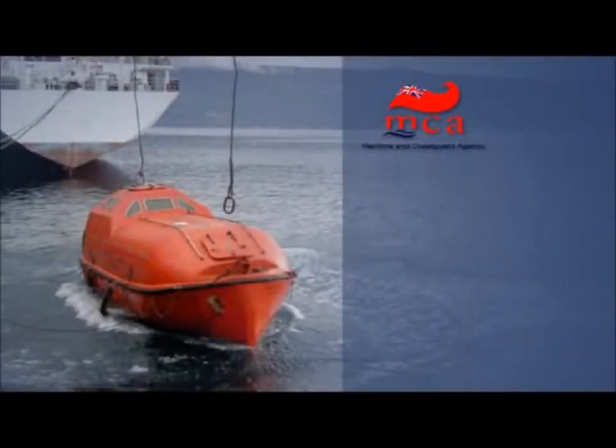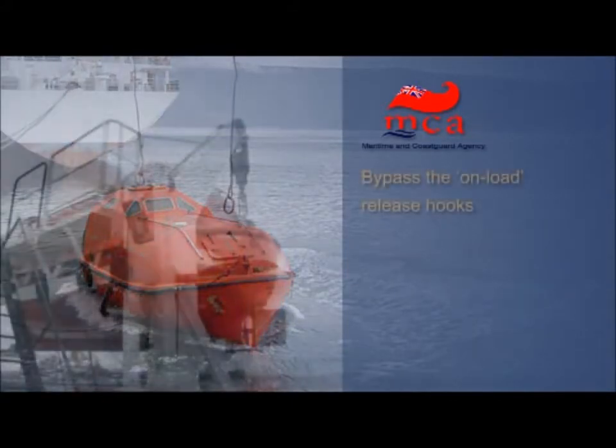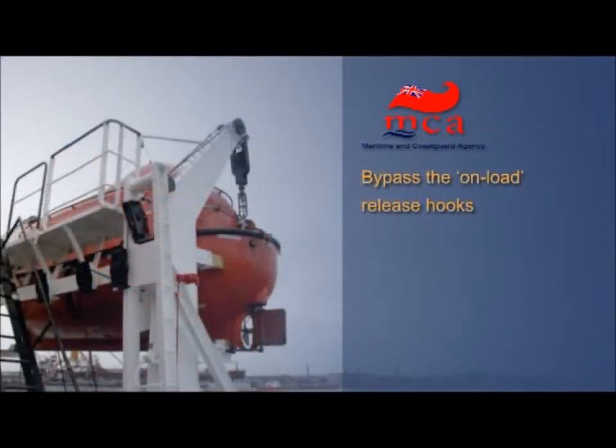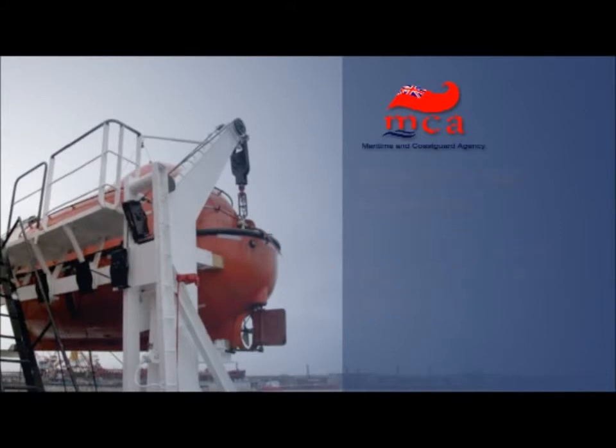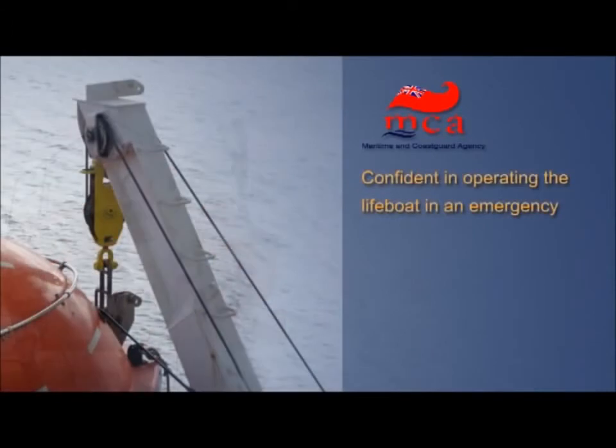In December 2007, the UK Maritime and Coast Guard Agency (MCA) recommended that, because of the serious nature of the hazard posed by onload-release systems, consideration should be given to the immediate implementation of a system whereby maintenance shackles are rigged to bypass the onload-release hooks. This would restore crew confidence in the safety of the lifeboat, enabling them to be on board for launching and recovery — an important consideration if the crew are to be confident in operating the lifeboat in an emergency.